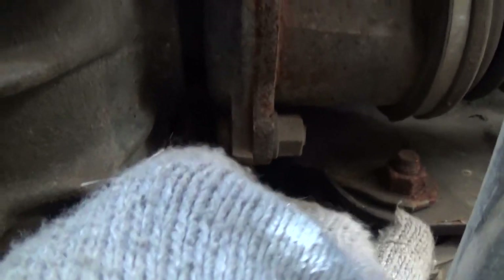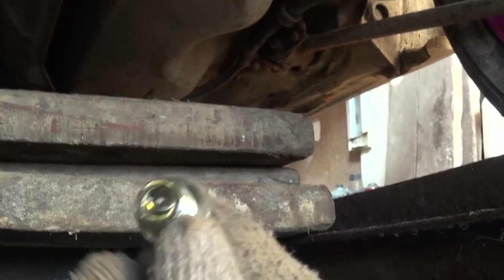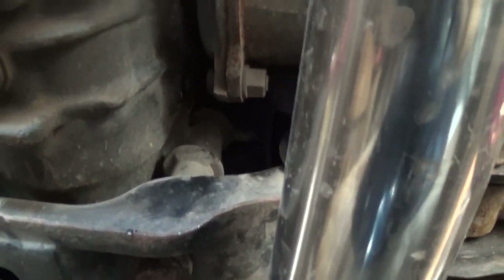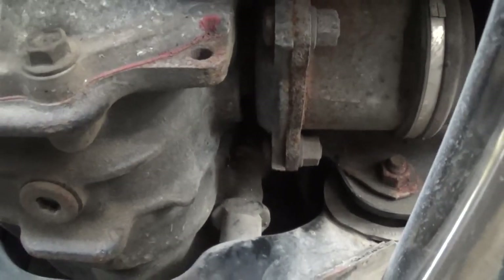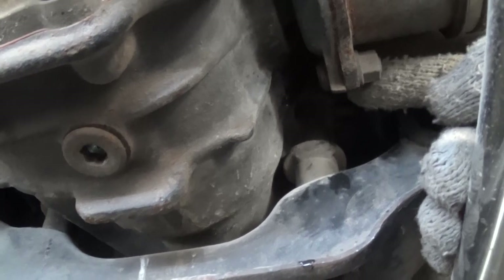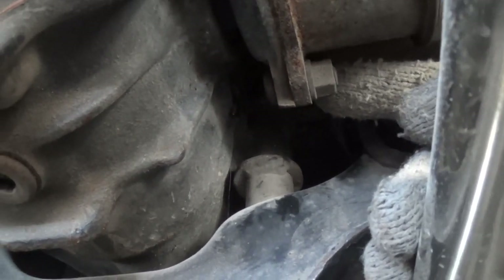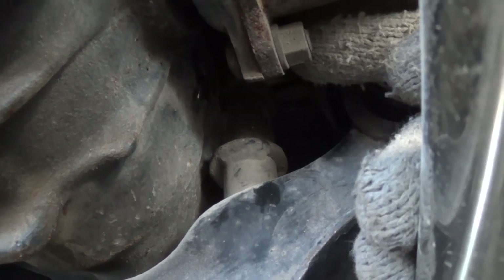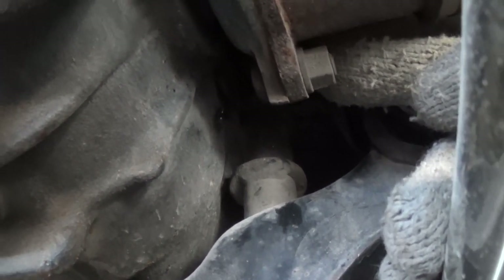Here it turns easily now. Then you unscrew and remove the drain plug. This is what the cap looks like. You can see the oil starting to flow out — that means the oil level in the differential is excellent. The fill hole is used to add oil until it just starts to drip from the edge of the drain opening, since there's no dipstick on the differential.